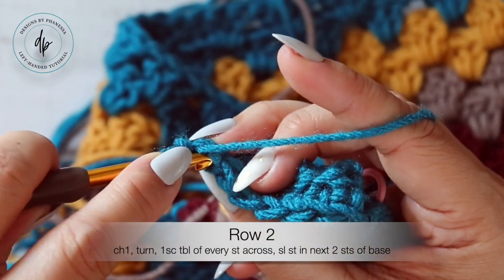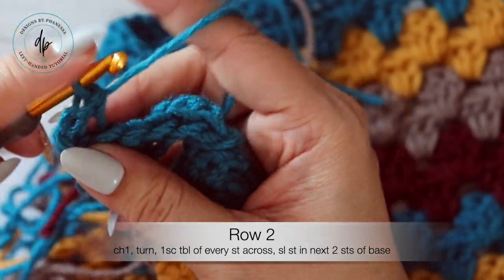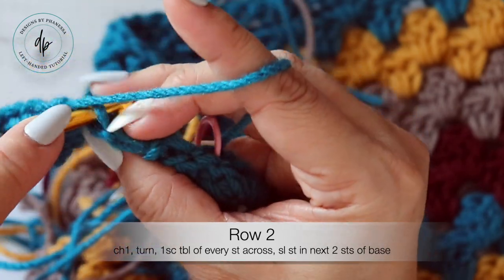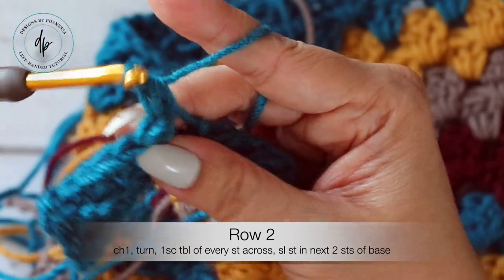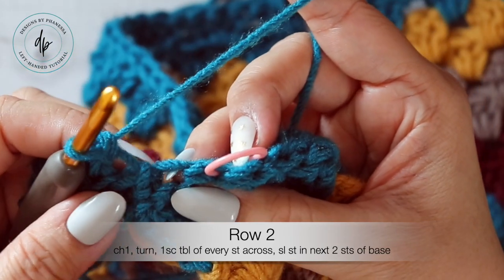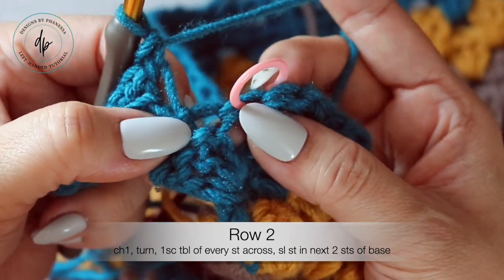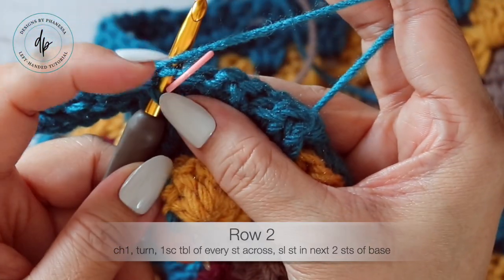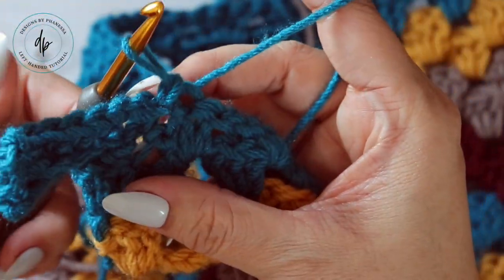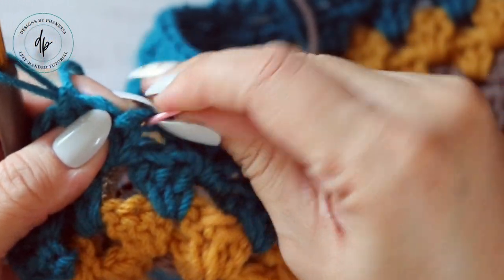You want to work back in this direction, still working in the back loop — you're going to work all of the ribbing through the back loops. Three, four, five, six, and seven — make sure you always have seven single crochets. Here is where we placed the marker to work your slip stitch. This actually looks like a spot you'd work into, but that's the one you just worked into previously. Work slip stitches where this marker is and the next stitch: one and two. Place the marker in the very next stitch so you know where to work your slip stitches when you come back to the base.